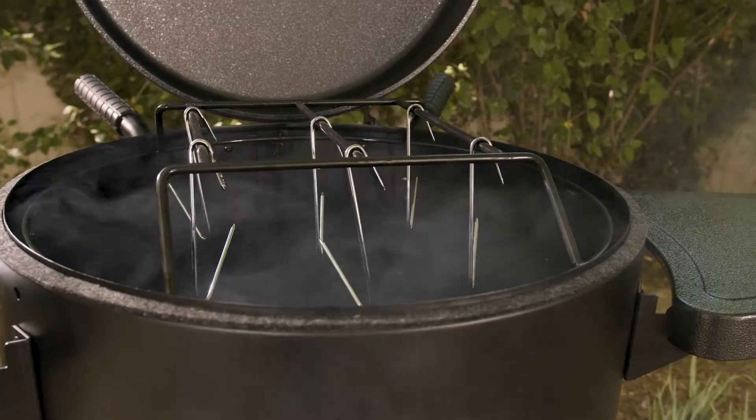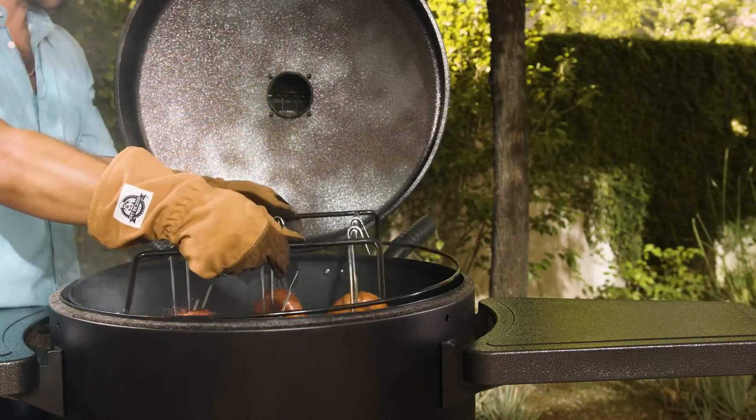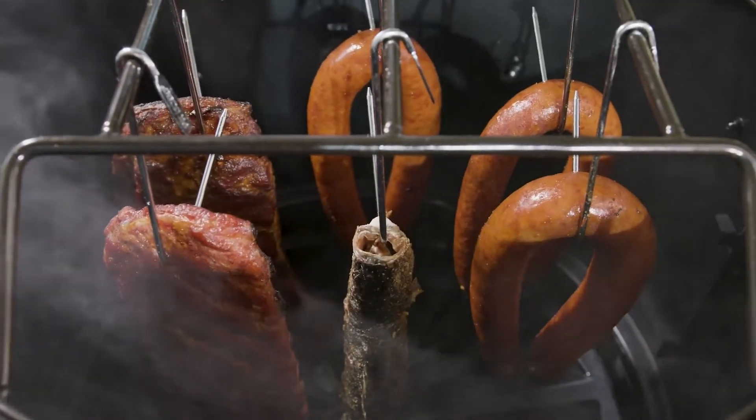These units also include a large hanging capacity, utilizing a triple row hanging rack that can hold up to 12 racks of ribs in a single cook.